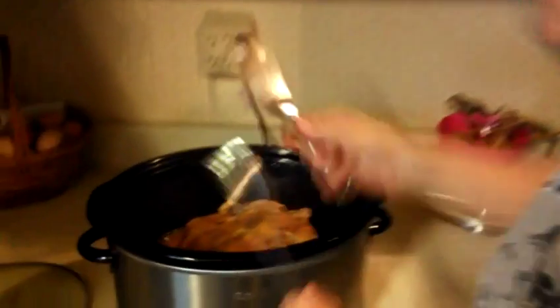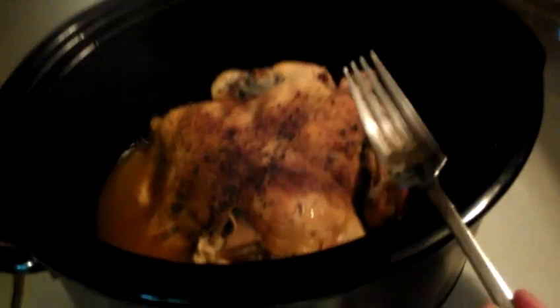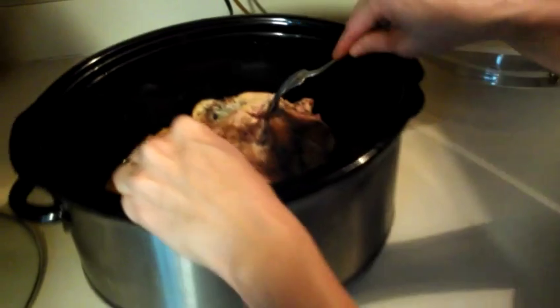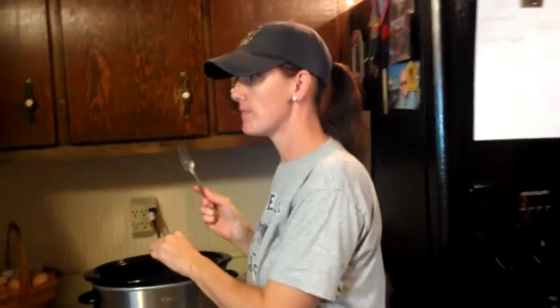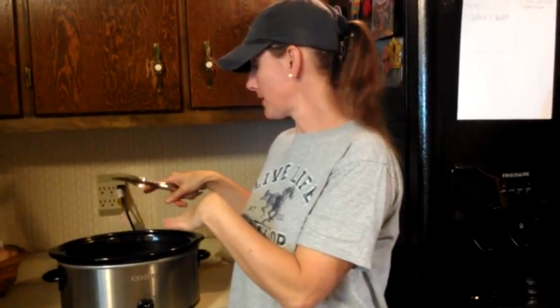This has been cooking all day. It created its own juice — I did not add water, oil, or anything to it. You can see it's literally falling apart, it's so tender. Oh my goodness, so good! Tonight we'll have it with mashed potatoes, green beans, and salad. That's pure cooked organic chicken.